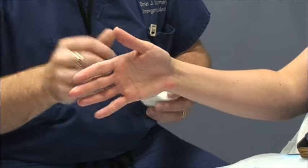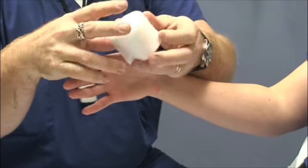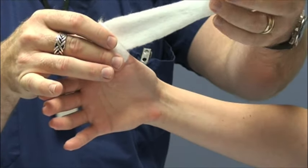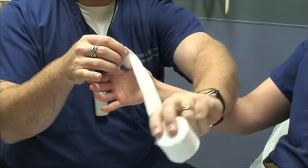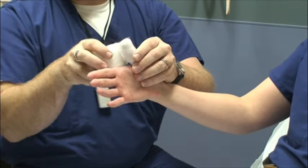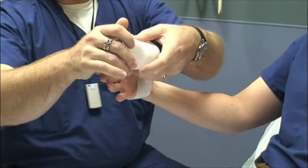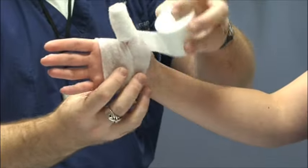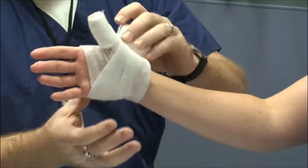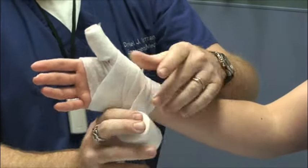When we start putting padding on, we leave the hand in a neutral position. We want to put a couple of layers at the end because there are pressure points there. Notice how this rolls off nice and easy. This way we get about three to four layers on the end. After that you really only want about a 50% overlap so you end up with roughly two layers everywhere.